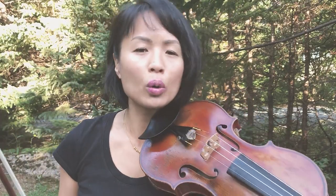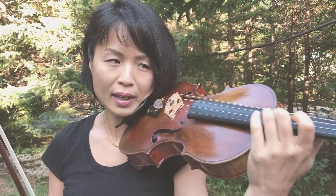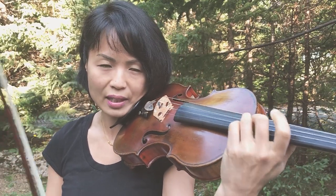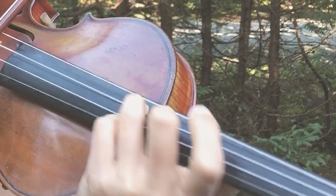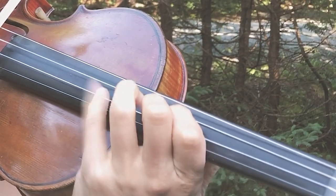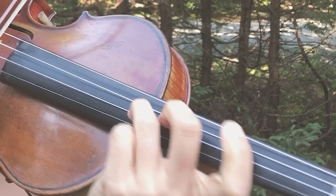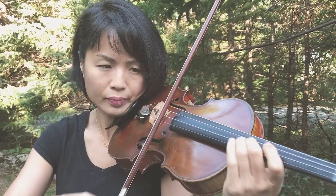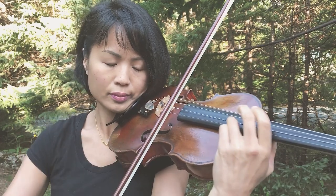Any type of double stop that you hold will prepare your hand so that it is capable of vibrating on one finger as well as another finger. That is how I would practice continuous vibrato.